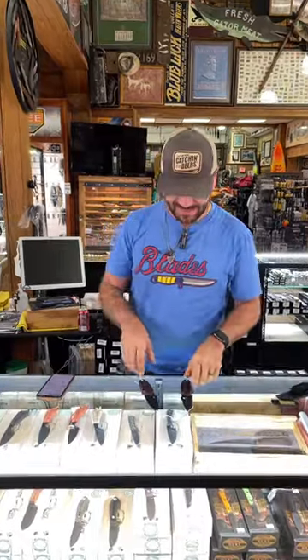What's happening everybody, we are back at the Daily Grind. Today we've got a really cool TOPS CAT for you — we've got it in the drop point and the tanto, 1095 carbon steel on that full tank fixed blade right there. Red and black G10 on the grips, looks really cool, nice full four-finger grip.